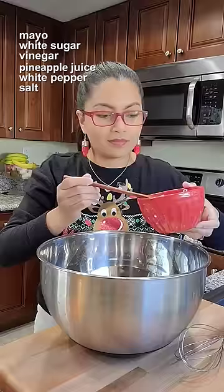Let the chicken breast cool down, shred, and set aside. Drain the macaroni and let it cool completely.